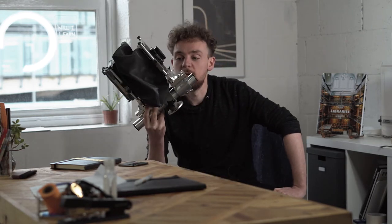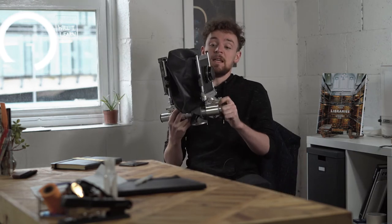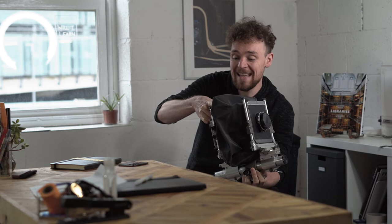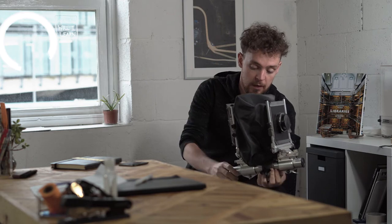You've probably seen this thing in the back of the shop in some of my YouTube videos. Maybe you've wondered what it is, maybe you've wondered why I have it. It's a 4x5 studio camera — a camera that uses 4x5 film. The image it shoots is 4 inches by 5 inches.